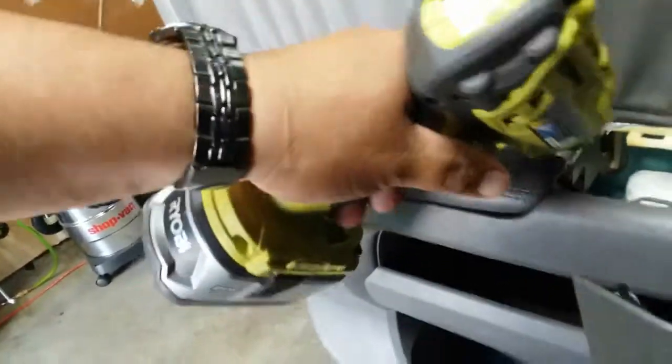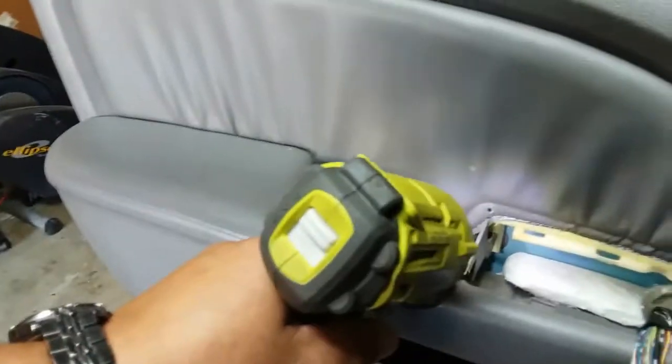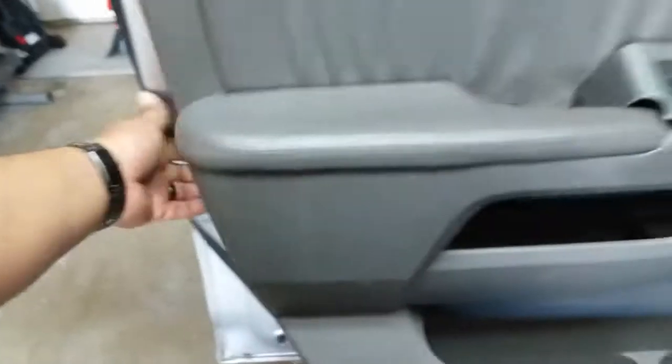I've never removed this door before — first time I'm doing it, so please forgive me. Every door is different. It looks like that screw is going to stay there. Once you have that, the whole door panel should come off.